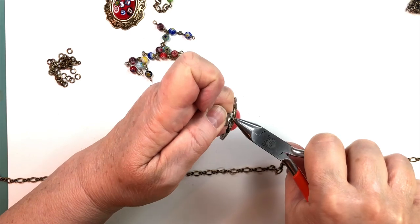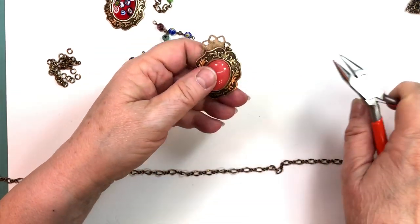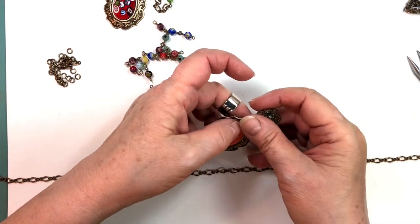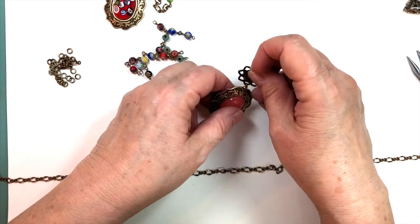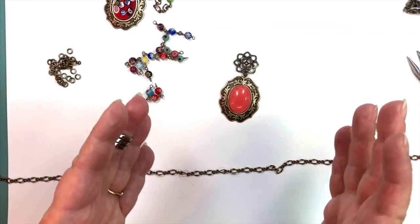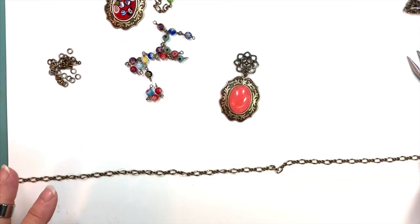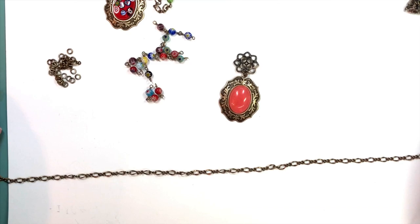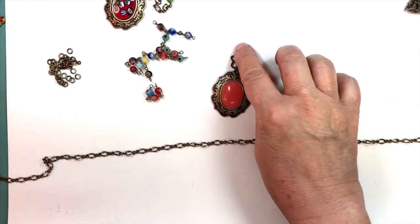I should also mention: if you're going to make a project like this, it's good to glue your stones in ahead of time so they're all set up. You can put them in at the end, but it's nice to have them there so you can look at your pendant while you make the chain and appreciate whether things are going to go together.